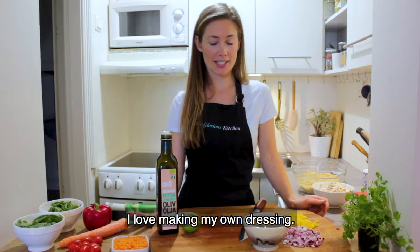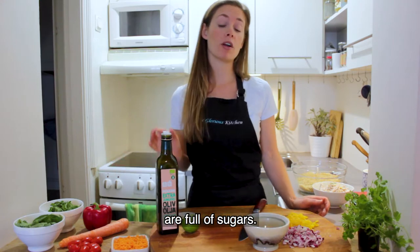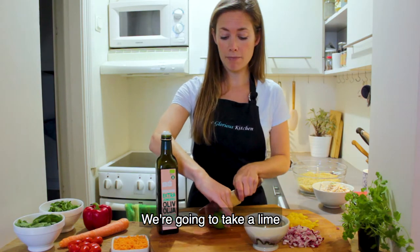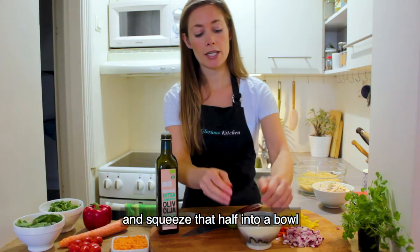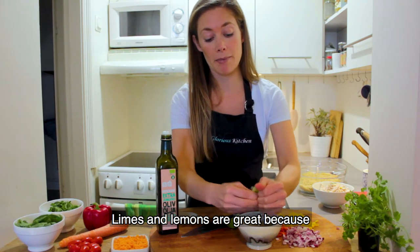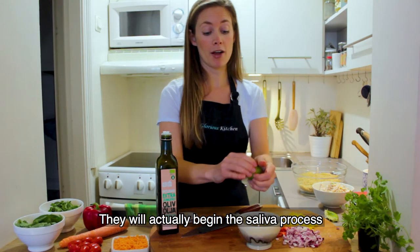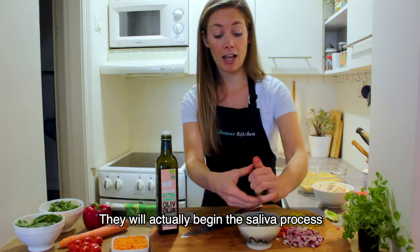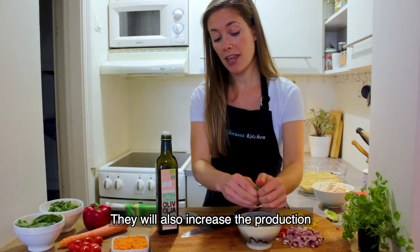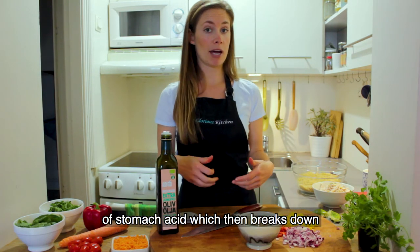I love making my own dressings because a lot of the dressings you buy pre-made from the grocery store are full of sugar. So this is so easy — we're going to take a lime and just squeeze that half into a bowl. Limes and lemons are great because they help to support our digestion; they actually begin the saliva process in our mouths, which is where food starts to break down, and then they increase the production of stomach acid which breaks down all the food in your stomach.